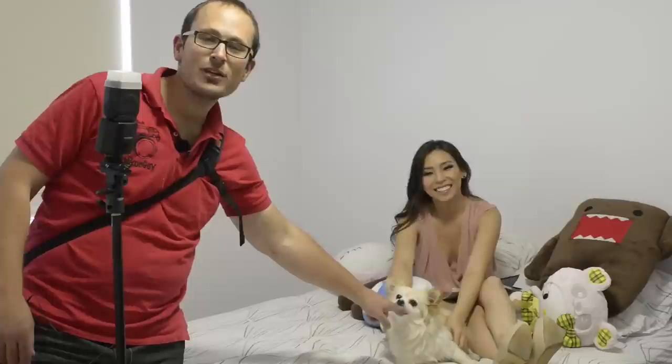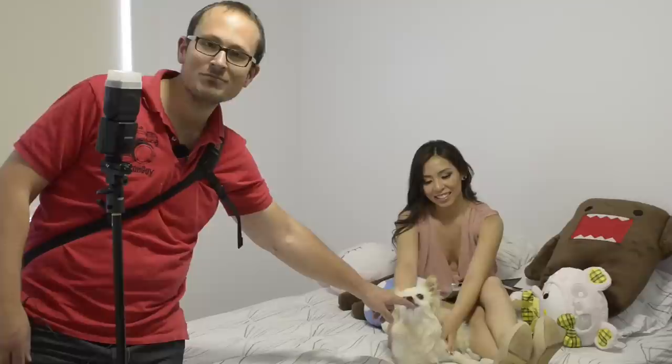Thanks for watching, guys. Any questions or comments, or if you want to come and play with Coco sometime, let me know below. Click the like, subscribe, share — all of that sort of thing. Say bye, Tina. Say bye, Coco.